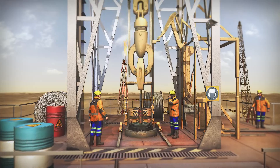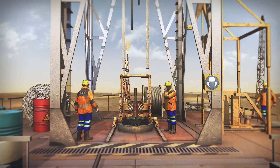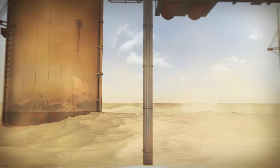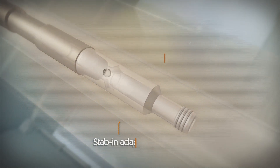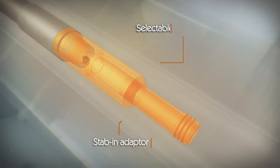The liner is run until the inner string is ready to install, starting with the CQRS assembly — complete with slip joint tool, weight set sub and stab-in adapter, with selectable circulating ports.